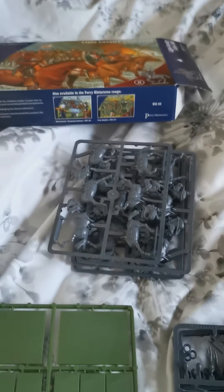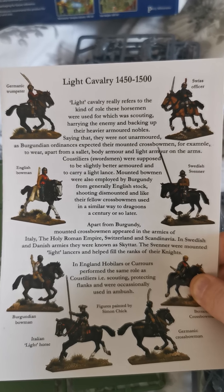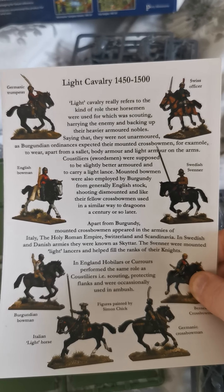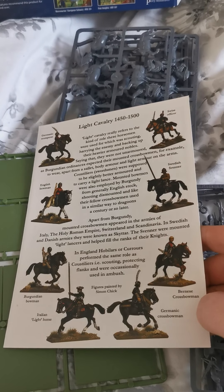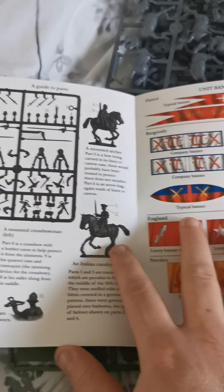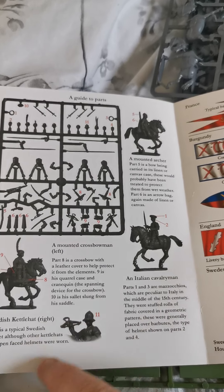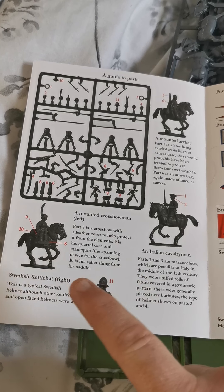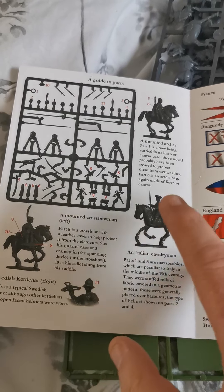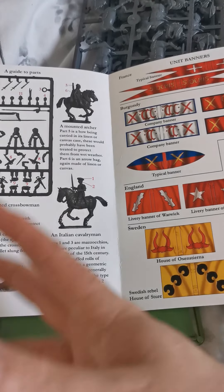You get the horses and the riders. We'll first look at the booklet. Like all the little manuals they give you, there are some nice ideas — from the English bowman to the Germanic trumpeter, down to the Bernese crossbowman. It gives you an idea of what they all look like and what you can do with them, plus a little bit of history, which is quite nice. Inside there's a guide to the parts: how to build them, the Italian cavalryman, what helms to use, Swedish ones, mounted crossbow, mounted archer. More and more I'm looking at these and thinking I'll probably go for a unit of mounted archers — it'd be quite fun to ride around, shoot, and leg it away.